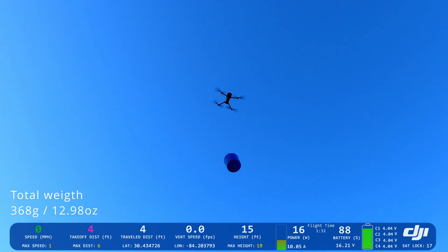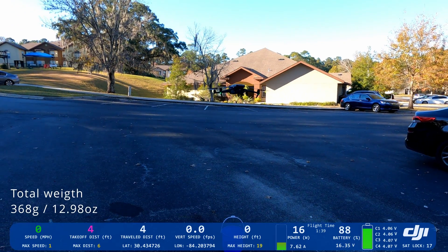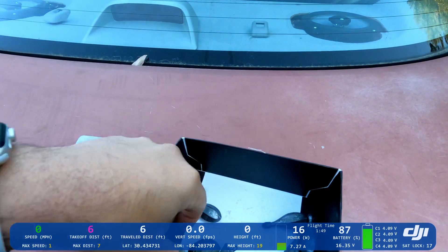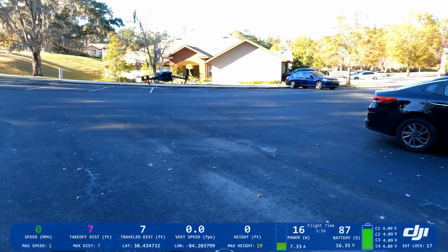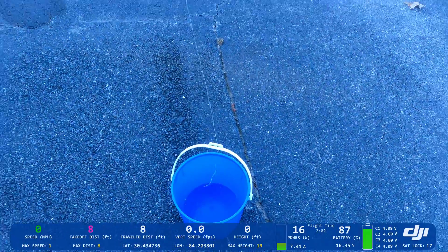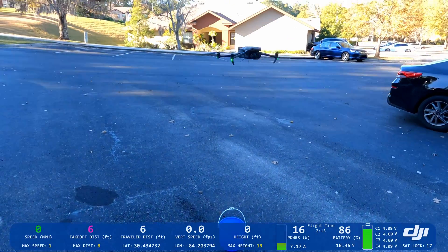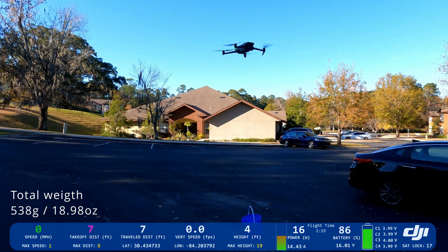Let's go down again and put it back. Let's add another six ounces — that's going to be 12 ounces plus the weight of the bucket. Let's go forward, make sure we're on top of that, and let's try again. Wow, no problem!